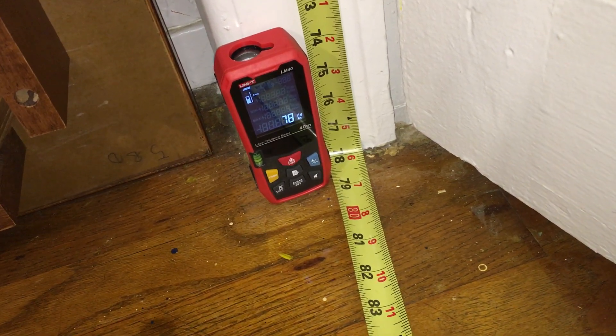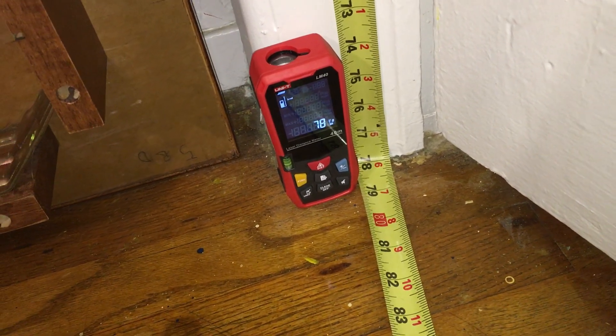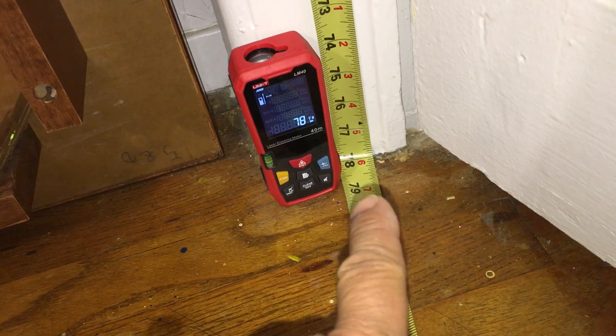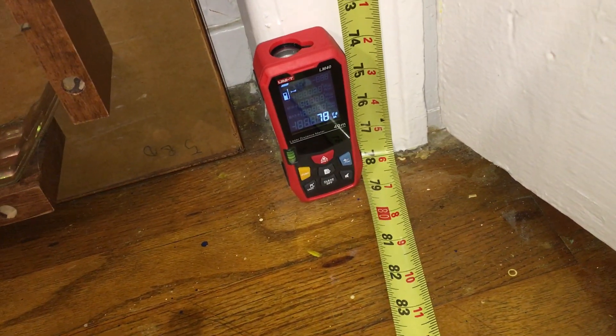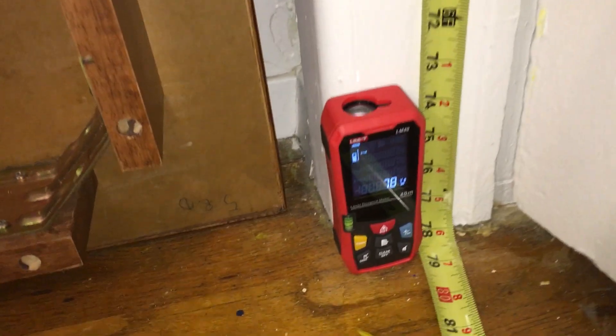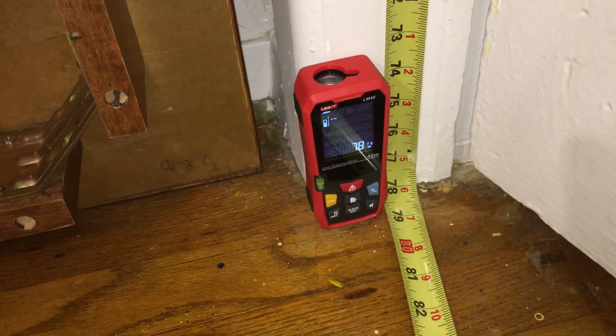Here is an example of distance measurement using the LM40. The tape measure shows about 78 and a sixteenth of an inch length from the top of the doorframe down to the bottom. As we see on the display, 78 and an eighth, which is well within the margin of error.